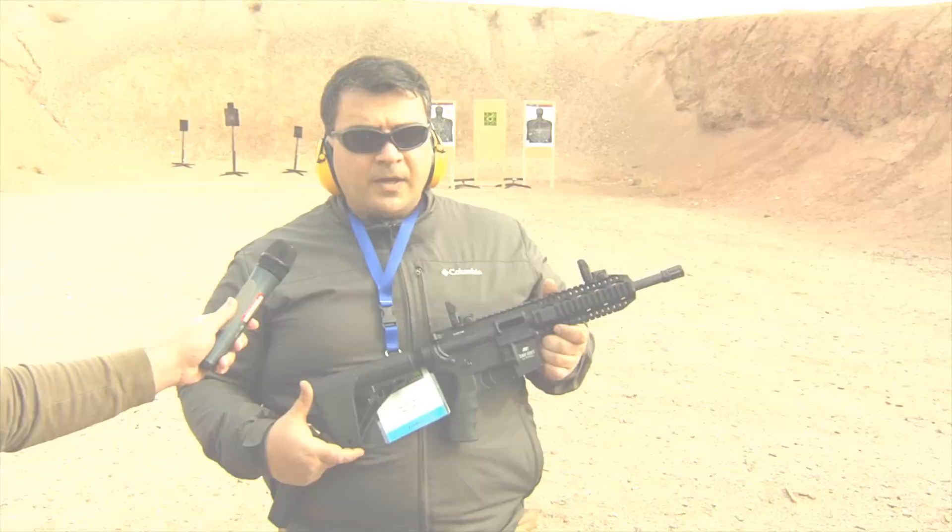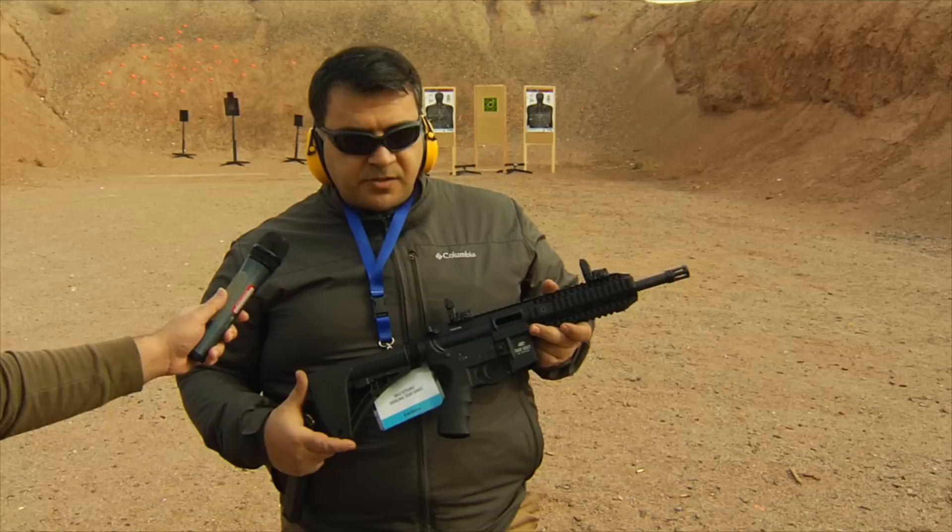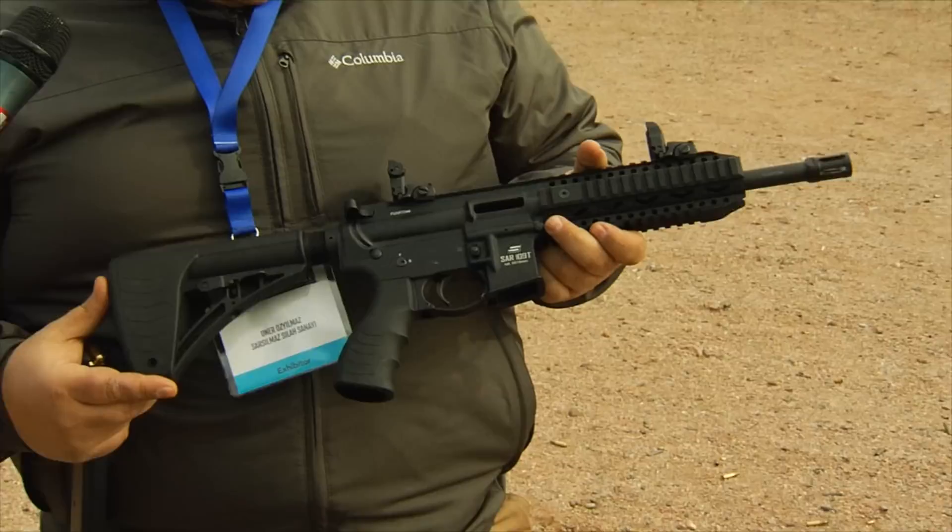The Springfield Armory MC Operator. This is Ernest speaking from Sarsilmaz. Sarsilmaz is a company from the 18th century and we are the biggest distributor for the second biggest army in NATO, which is the Turkish army.